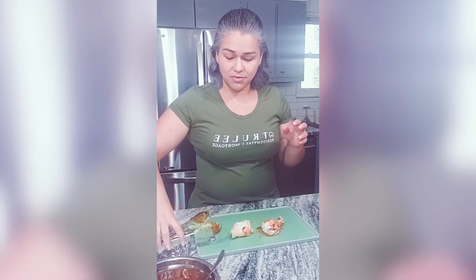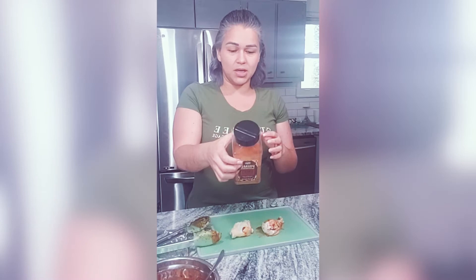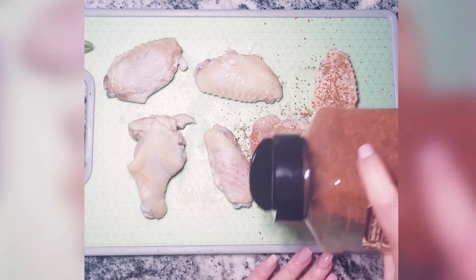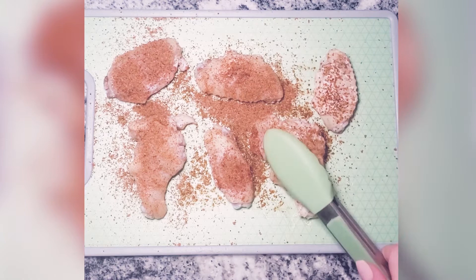I absolutely love the Kroger — they have this huge bottle of dry rub and it has the exact ingredients that I make my own rub with. So when they come out of the Instapot, we basically toss them in the seasoning to kind of give them a coat. I don't do it too thick, because then when you dip them into the sauce, it's gonna come off a little bit.